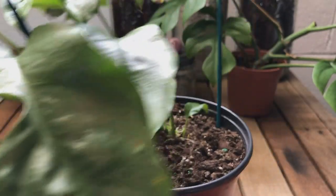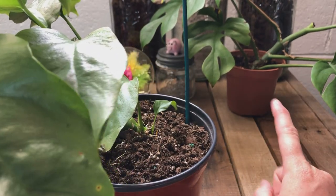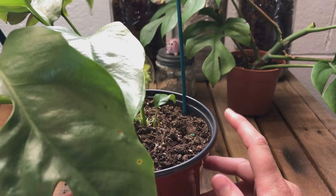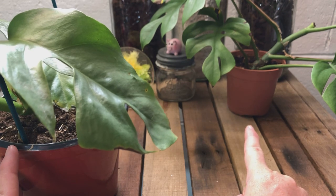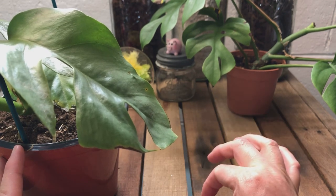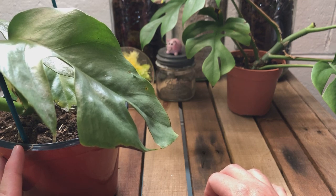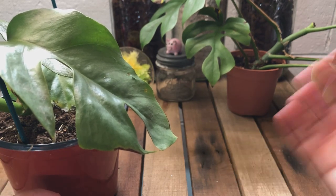I want to say first that this plant and this plant both came from what I would call reputable sellers — not the same seller, so each plant came from a different online shop. I have purchased from both of these shops before with no problem. I consider them to be reliable sellers.